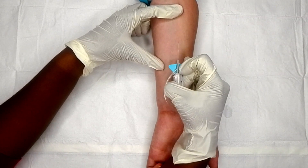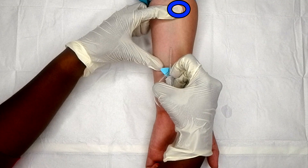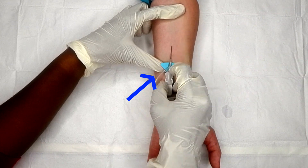Now I'm ready to place my IV. First, I like to do a tripod grip of the skin — anchor the skin from above, anchor it from below, and anchor the side for stability. This really minimizes the risk of that vein rolling, which actually happens to a lot of people. Also notice that my non-dominant hand is not in the way of my needle.